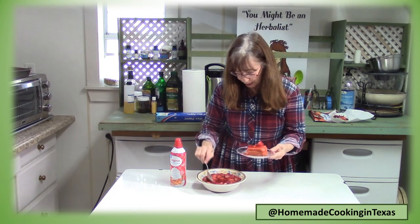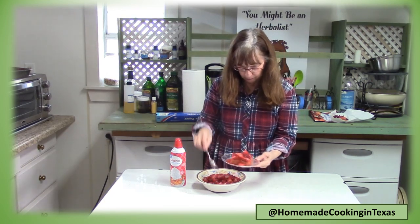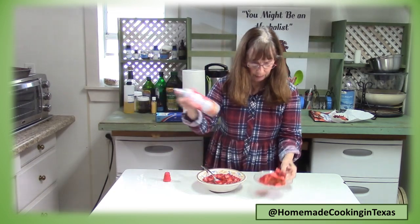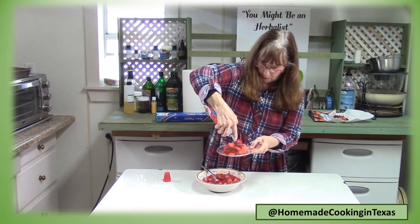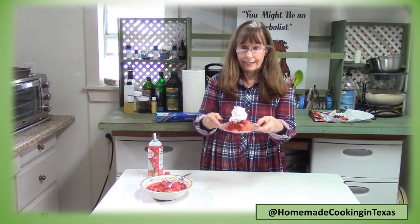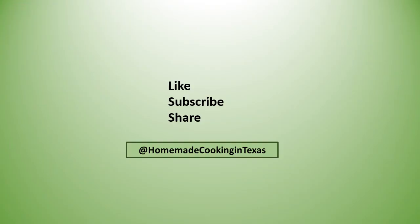Let's top it with these sweetened strawberries and a little whipped cream. Doesn't that look yummy? Like, subscribe, and share so you don't miss any of these easy-to-please recipes.